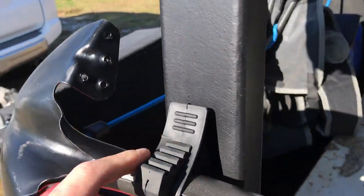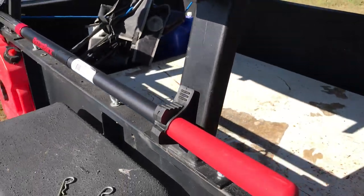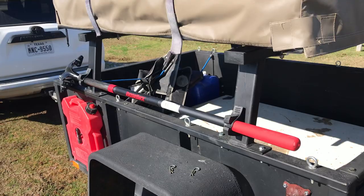Got the QuickFist installed on the driver's side. Mounted them low so I have room to mount an axe later, maybe. Not sure that I really needed one right now, but a shovel would have come in handy on my trail run that I did a couple weeks ago.